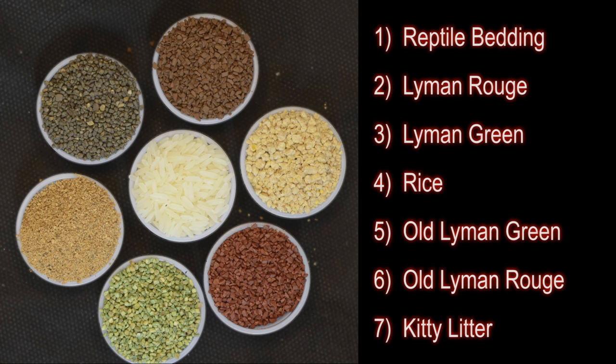My results are subjective — I didn't have a way to measure the brilliance of the brass. I don't sell my ammunition, so reptile bedding, tumbling for about 60 to 90 minutes, that's good enough for me. Happy reloading.